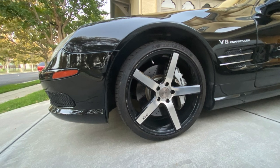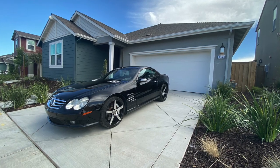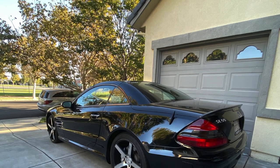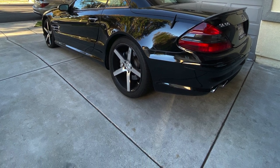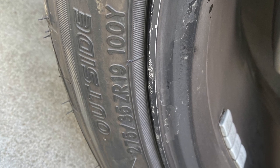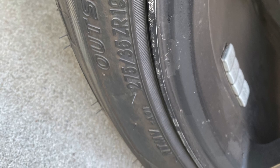Right off the bat, my first purchase was a new set of rims. I could not stand the old rims. I understand Niche is a more affordable brand for a lot of people, but these rims were just hideous in my opinion. They look great — the style was great — but the finish was falling apart and I couldn't deal with it. Not to mention, all the tires were completely different brands.